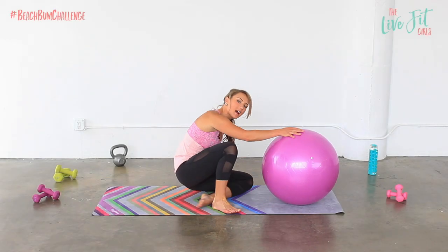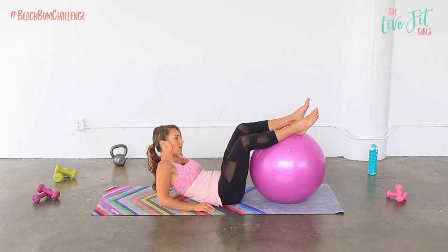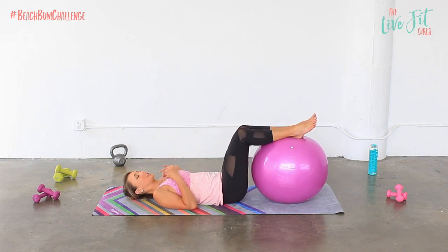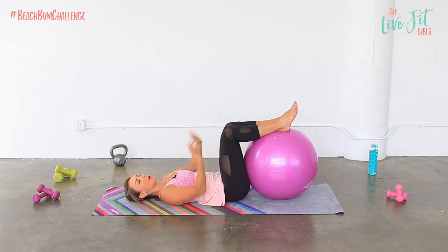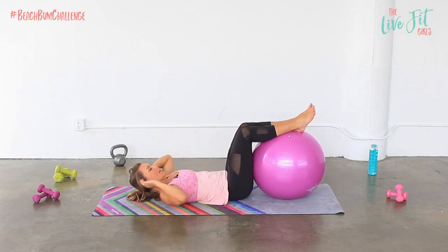We are going to start by laying on our back and you're gonna put your feet on top of that stability ball, kind of like in a tabletop position. The knees are directly over the hips, ball can be all the way up against those thighs, and we're gonna start with a few little ab curls.